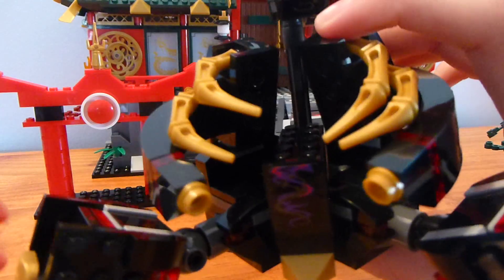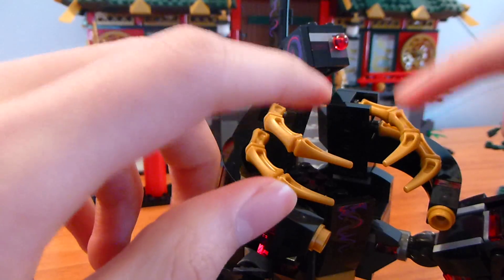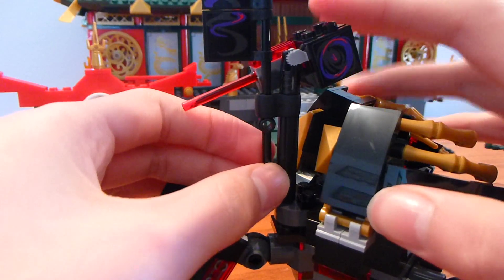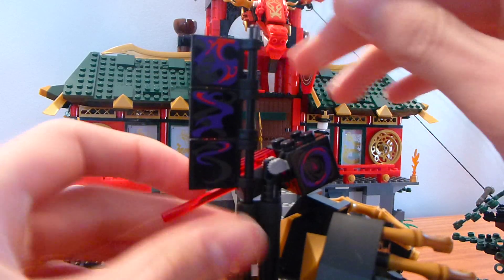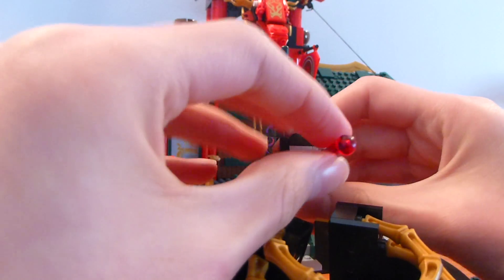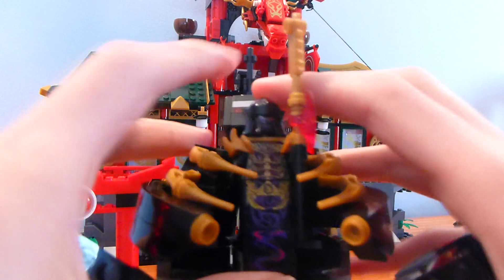Before we put him back in the mech, let's take a look at his little spider mech thing. It has three arms which can move up and down, and the side pieces can move too. There's a sticker inside that looks really good when you put the Overlord in there. The gold pieces are important because in the show that's where Zane holds on when he's destroying the Overlord. We do have a nice flag — actually three flags with stickers, the same stickers on each side.